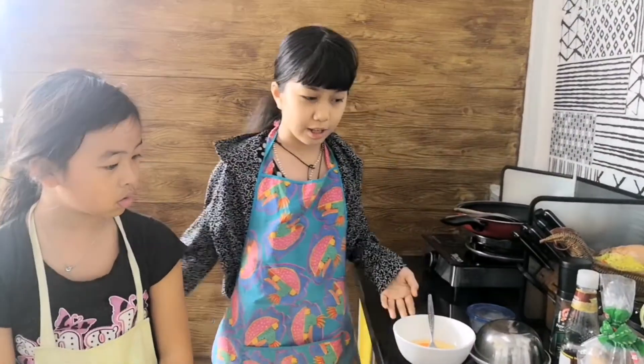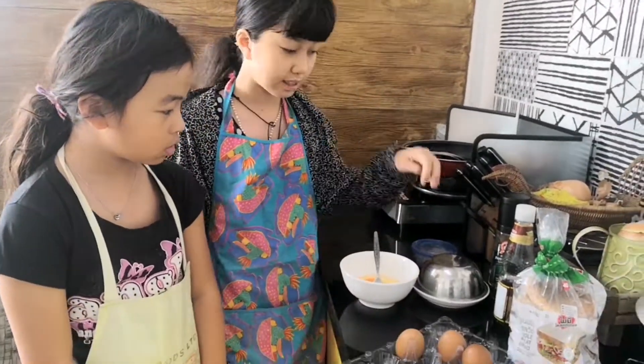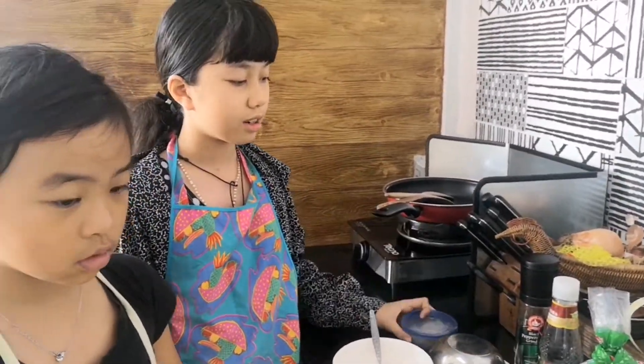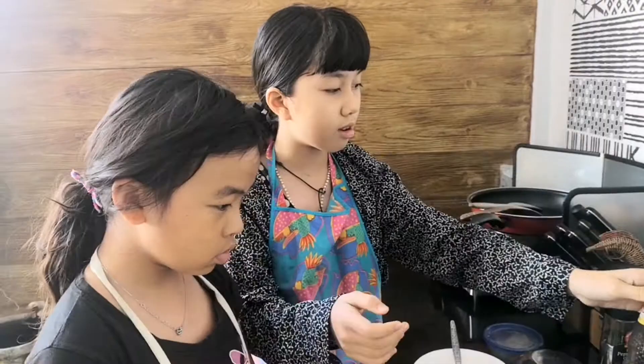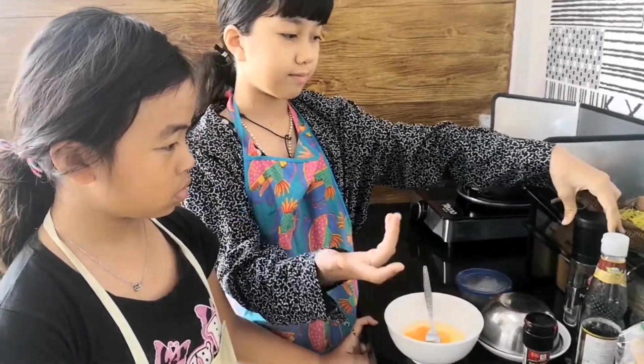First, the ingredients. We have the eggs, we've got the tomatoes, and some butter, some pepper, some salt, and some mushroom soy sauce, bread — and yeah, that's it.